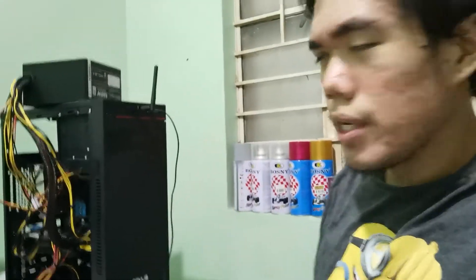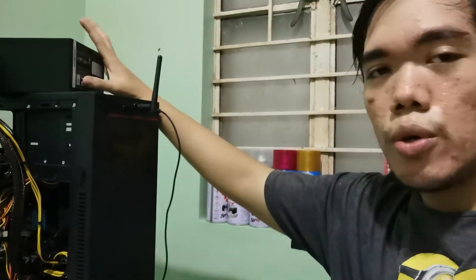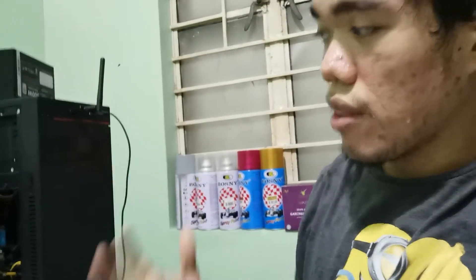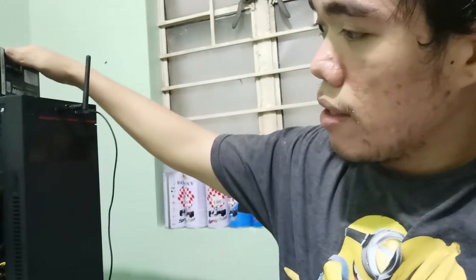Hey guys, so today I just wanted to share something regarding the budget PC build that I did — the Xeon build. The weird thing that happened is the moment I replaced the power supply with this new Silverstone power supply — it's 500 watt, 80 Plus White certified — the moment I plugged it in, some of the hard drives acted weird.